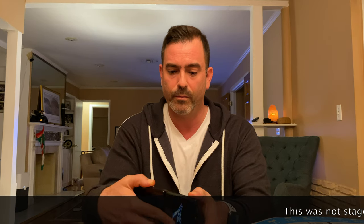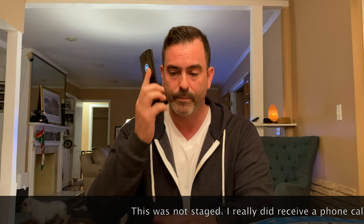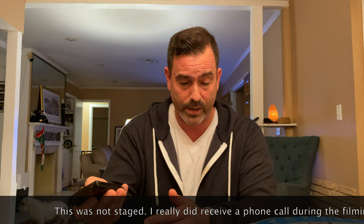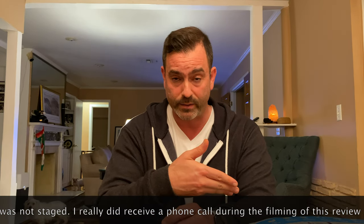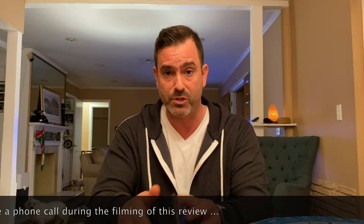Let me take this call. Can I call you right back? Okay, bye. Anyways, that's how you take a call on the Razr. So please hit the subscribe button and hit the bell to get notified when I post new videos, because I'm going to be posting a lot more videos on the Razr and other phones. In this video, we're going to address some of the top concerns of the Motorola Razr, and I am going to demonstrate to you why most of those criticisms are false.